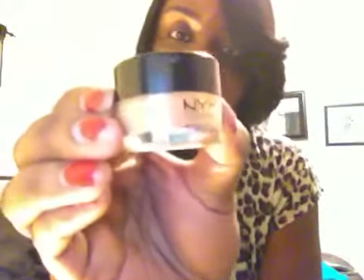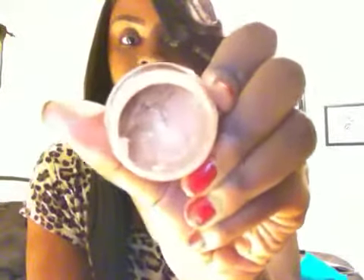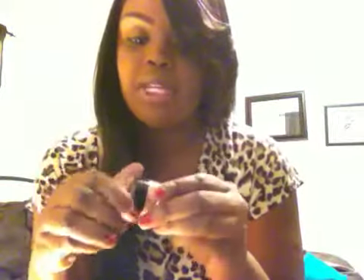Another product I want to review is this concealer. It is from NYX — it's a cream concealer in the color Tan, shade CJ07. It's supposed to be full coverage, beyond full coverage.